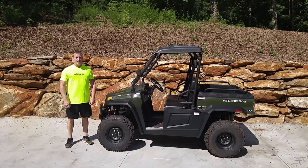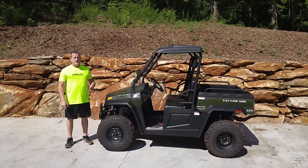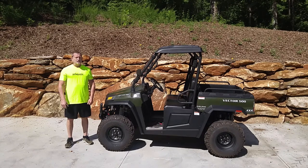Hi, in this video I'm going to talk about the Vector 500 4x4 UTV. I'm not going to go into a full review of this unit, just because there's plenty of other ones online, but it is a powerful little UTV that comes with a lot of standard features that are extra on other models. What I wanted to talk about today is a safety feature that you won't find in the manual.